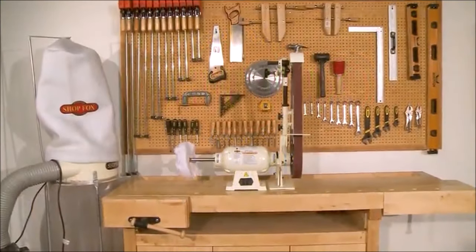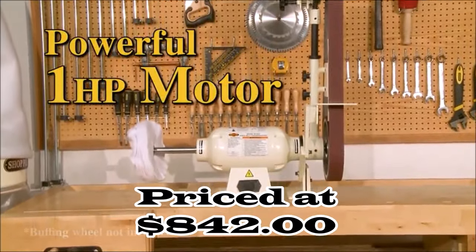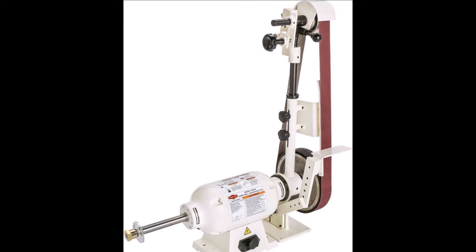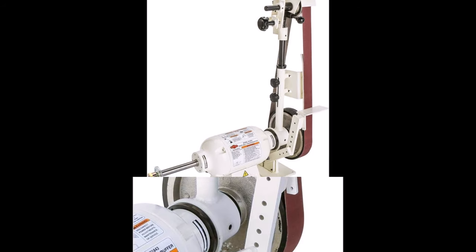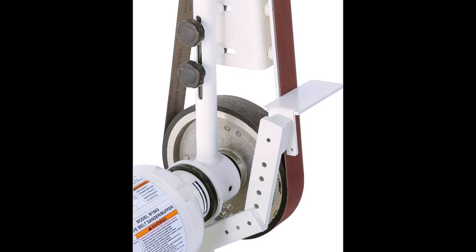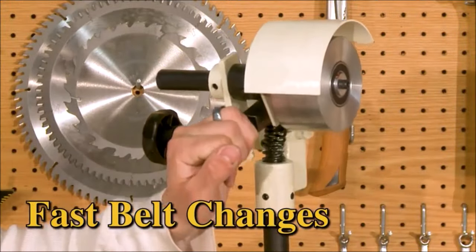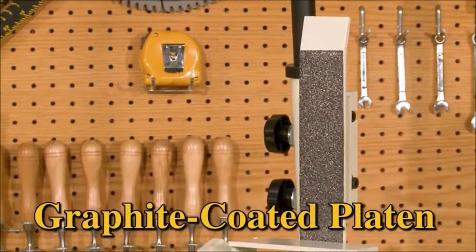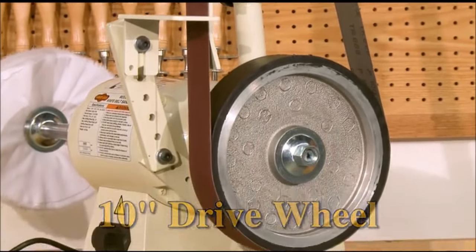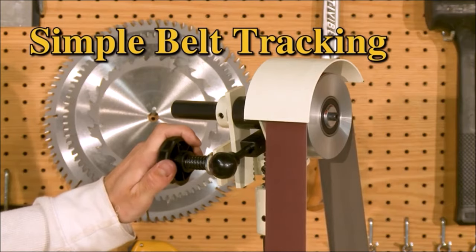Number 4. The ShopFox W1843 knife belt sander and buffer features a 1HP motor, 110V single-phase configuration, 14A current draw, and 1725 RPM speed. Its belt size ranges from 2-inch by 72-inch to 76-inch with a belt speed of 4,500 FPM. The power cord gauge is 16AWG and its overall width is 29.5 inches. It boasts all ball-bearing construction for smooth and reliable operation. Overall, the ShopFox W1843 is a robust and high-performance tool suitable for professional knife makers, craftsmen, and hobbyists alike, offering precision and efficiency in sanding and buffing tasks.